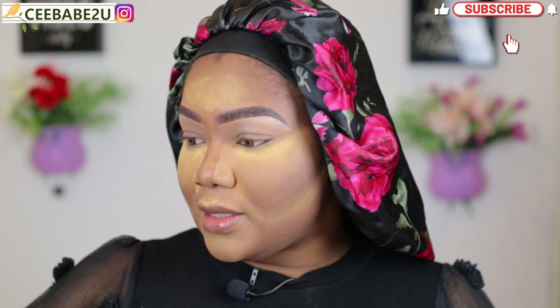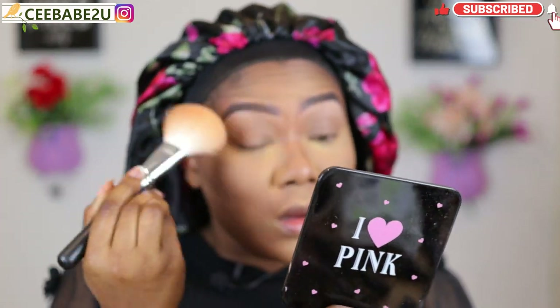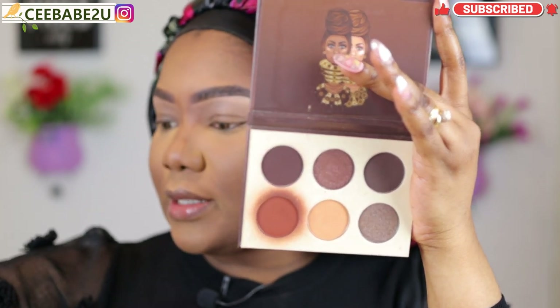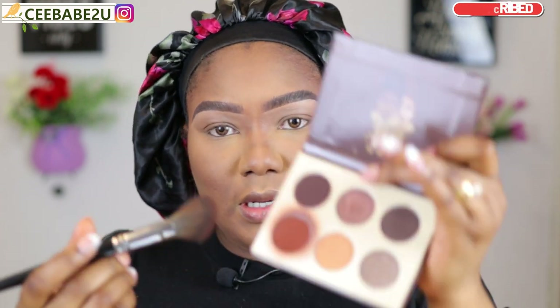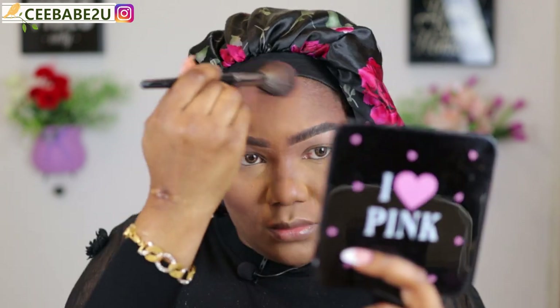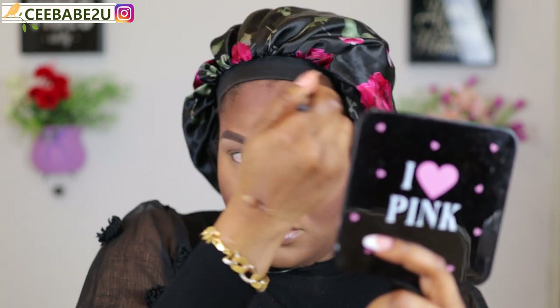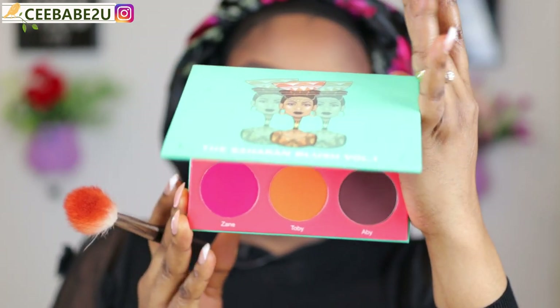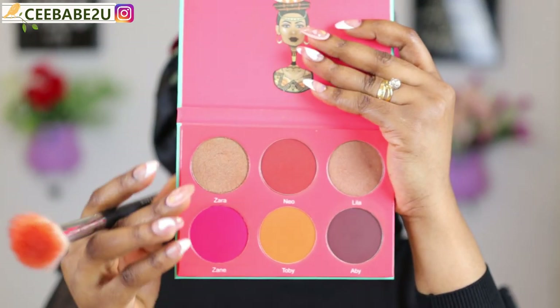Brows are done, now I'm gonna go ahead and dust off all the excess powder. I'm gonna be bronzing with the Juvia's Place Chocolate Bomb mini palette using my contour brush. Then I'm using the Juvia's Place Saharan Blush Volume One palette and I'm gonna be using two shades from this — Nyo and Zane — so I'm gonna be mixing the two.